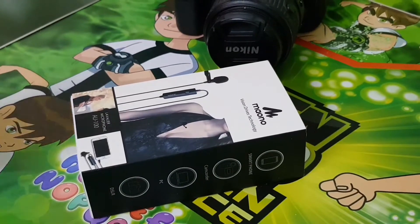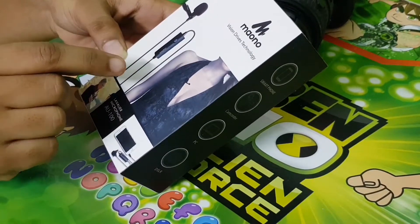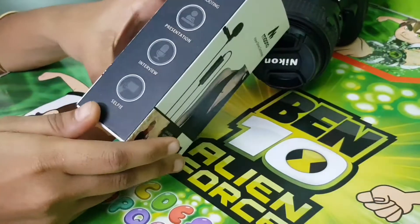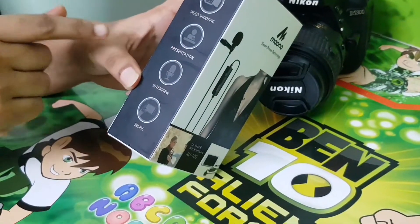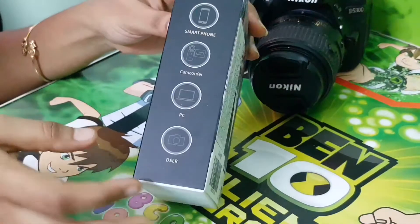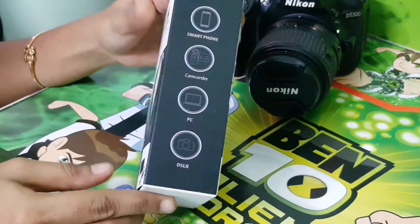We will be able to unbox the microphone. There is a sound quality difference when you connect with DSLR. This is a lavalier mic, which is a clip-on mic that you can pin on your dress. You can use it for video shooting, DSLR, interviews, and selfies. You can also connect it with phones, camcorders, and DSLR.